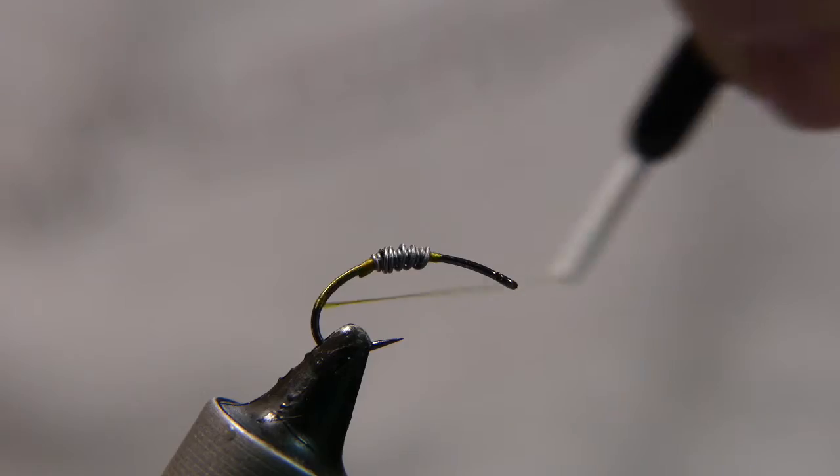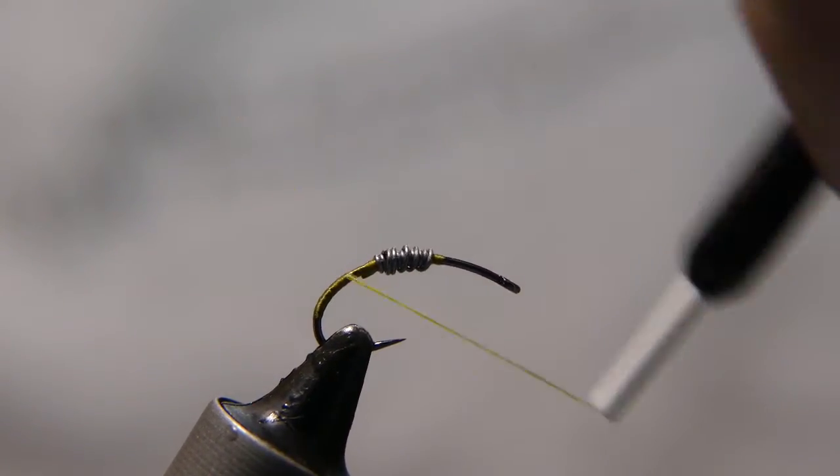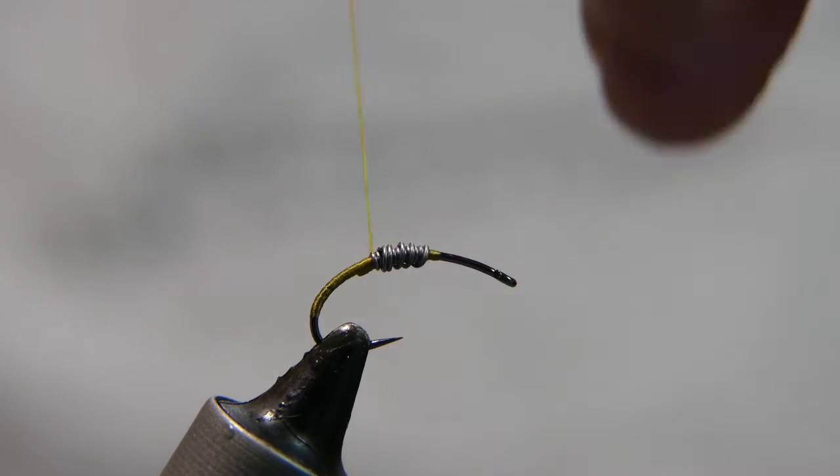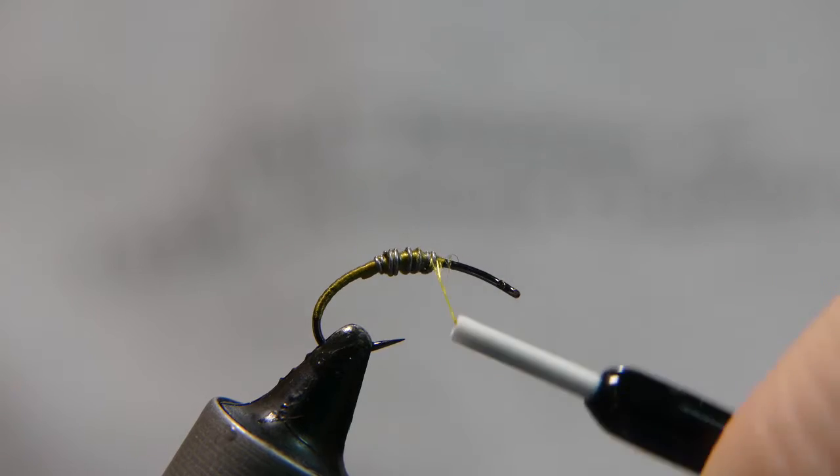Continue to wrap all the way down the length of the hook to about where you can comfortably wrap, and then wrap it back up through the lead, securing it.